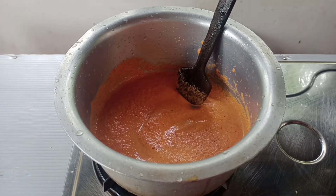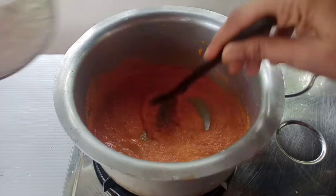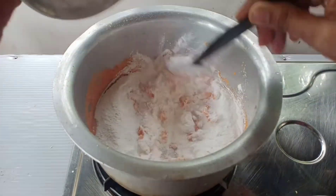Don't make it too dark. Now let's make this dough. Let's get the dough going. Let's mix it together.